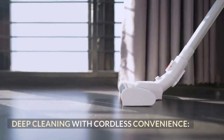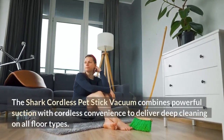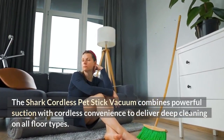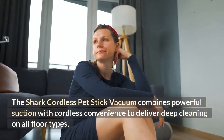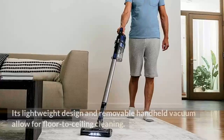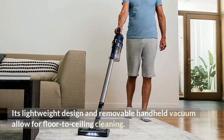Deep cleaning with cordless convenience. The Shark Cordless Pet Stick Vacuum combines powerful suction with cordless convenience to deliver deep cleaning on all floor types. Its lightweight design and removable handheld vacuum allow for floor-to-ceiling cleaning.